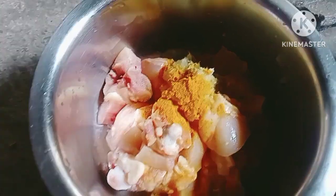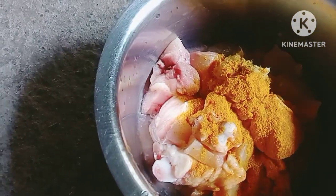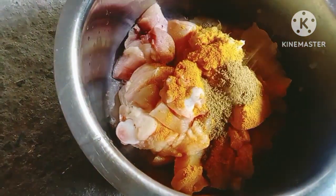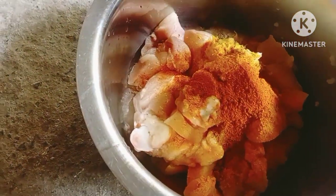I'm going to put it in the middle of the day.